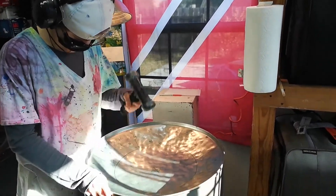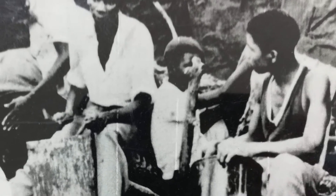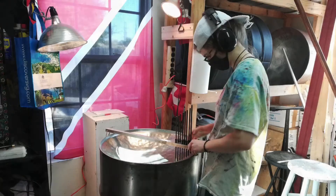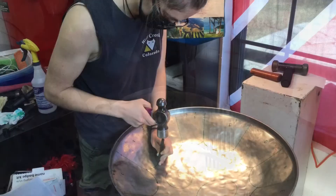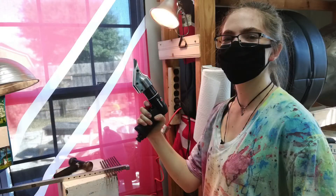Did you know that steel pans are made from a barrel that could also be used as a container for oil? Back in the olden days, pans were made from smaller containers that almost look like pots and pans. We use another tool called a gauge to measure the curves in the pan. Once everything is just right, it's time to groove it and cut off the top of the barrel.